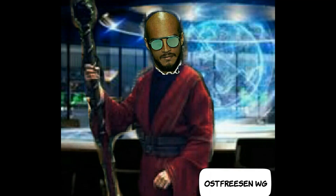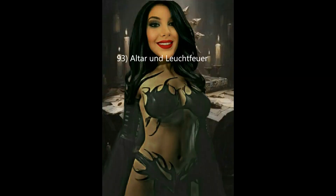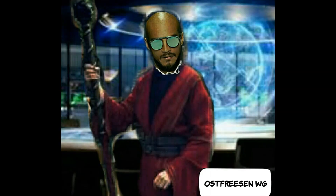Hallo und willkommen zu Ostfriesen-WG. Letzte Woche Freitag um 10 Uhr haben wir eure Ritualrobe erstellt, einen speziellen Ausbildungsgrad-Knoten gelernt und zwei magische Ritualsäulen erstellt. Heute am Freitag, den 3.3.2023 um 10 Uhr, reden wir über das Leuchtfeuer der höheren Ebenen und die Herstellung unseres Altars. Fangen wir an.